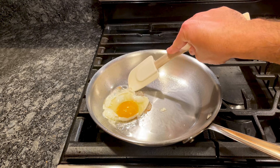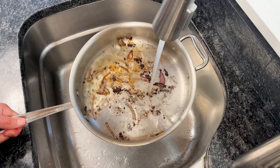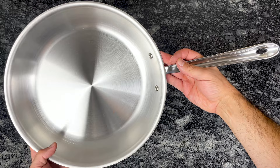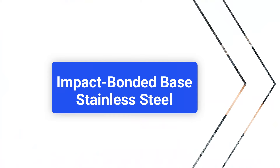The number one complaint about fully clad stainless steel is that food sticks and it's difficult to clean. Stubborn bits of food, especially if left for a long time, can be tricky to remove, and oils can bake into the steel, especially on the exterior and around the rivets. Although prices vary by brand, good quality stainless steel pans are expensive. But given the fact that this cookware can last for decades, the overall value is great.